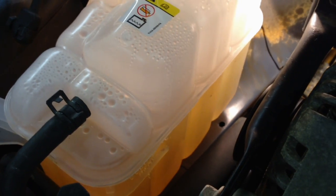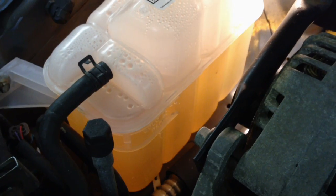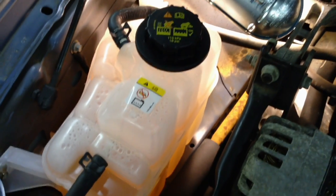Let it run for a while until it gets nice and hot. Check the cold fill line the next morning or later that day when it cools off, making sure it's still in the proper range on your reservoir. Check all your connections — every hose connection you've touched, heater core ones, the upper radiator hose, and the thermostat housing you just changed. Once you're satisfied and got it all bled out, put the cap back on — your new cap — nice and tight until it clicks, and you're done.